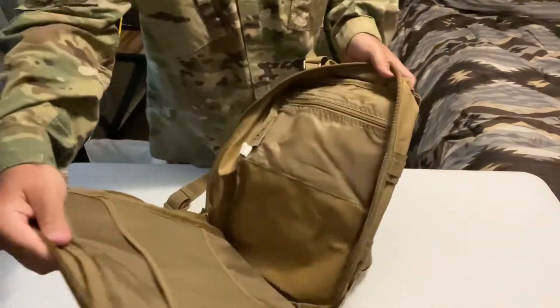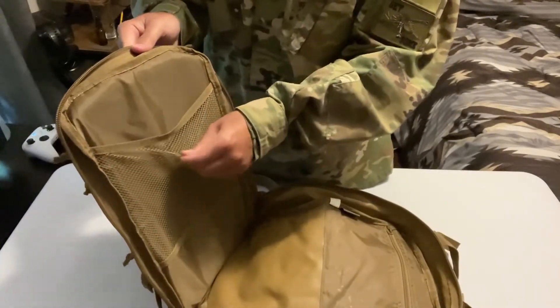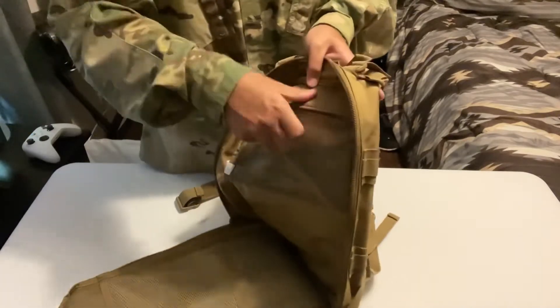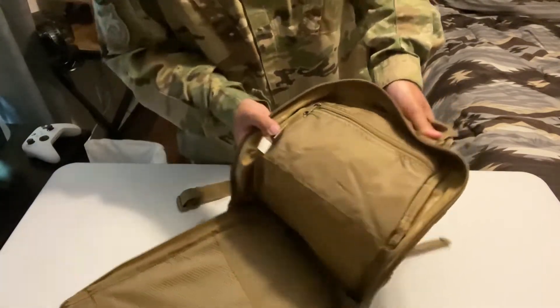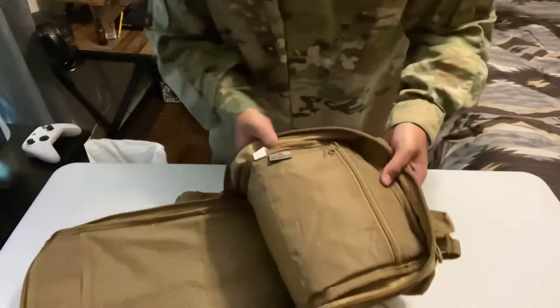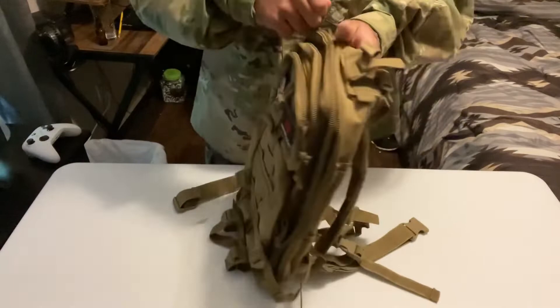Right here, first compartment — you got your mesh pouch here and another pouch here for like snacks, BBs, batteries, or whatever you feel like packing. It does have a stamp that says Fox Tactical — that's the name of the brand. That's the first compartment.